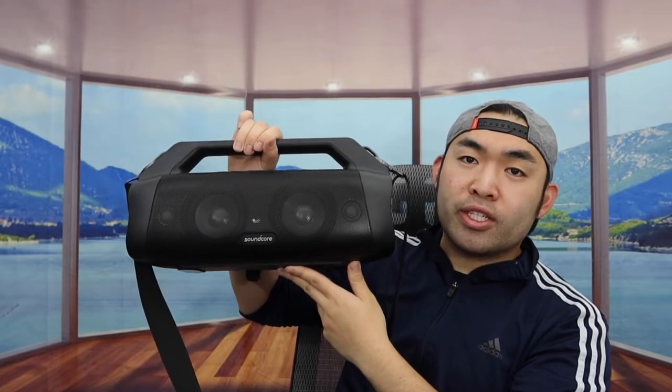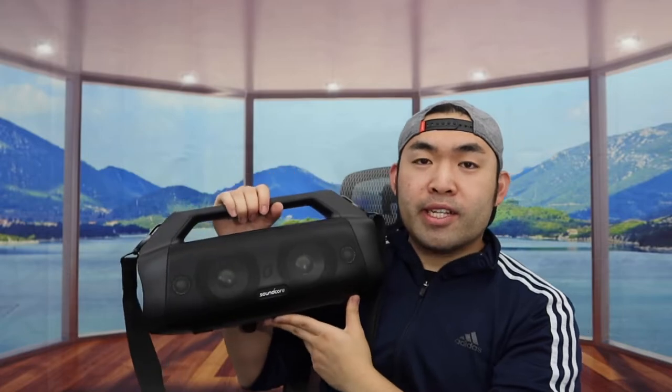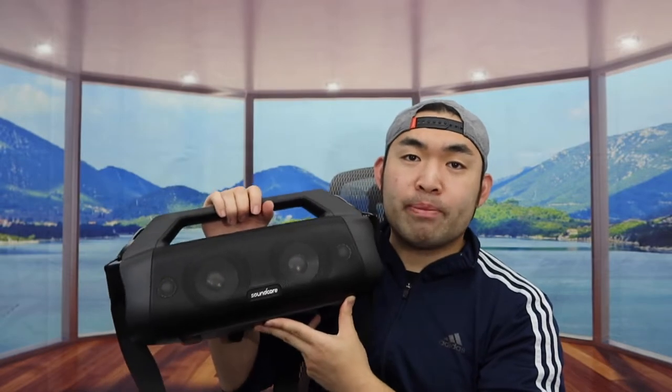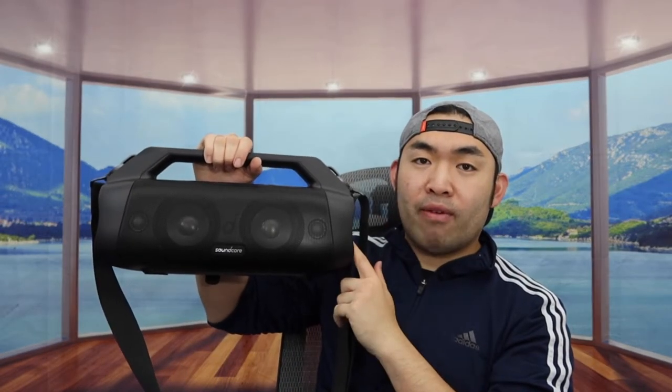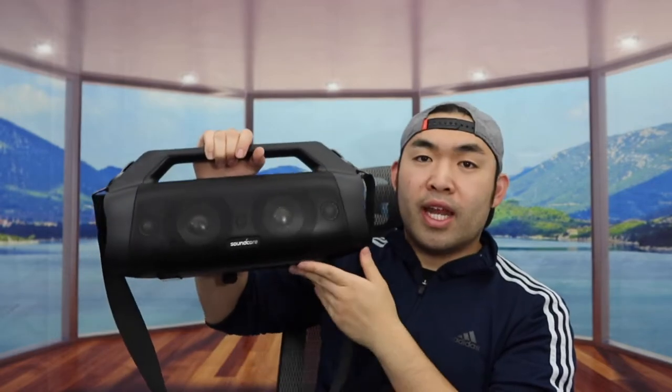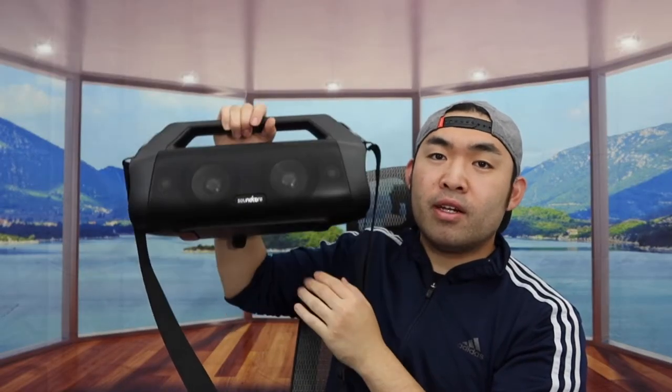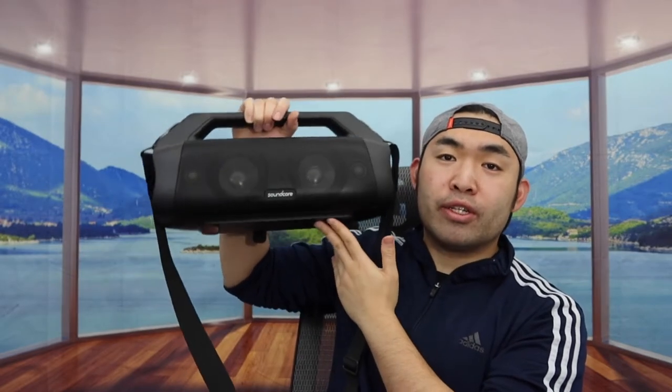That's basically everything on the product — now the big question: is it worth it? I have to say it's pretty worth it if you need a high-quality, compact, and portable boombox speaker like this one. Obviously if you don't need one, save your money for something you actually do need. If you liked this video, make sure to smash that like button — it helps the algorithm promote more videos. As always, stay positive, be you, and I'll see you guys in the next episode of Is It Worth It. Peace!